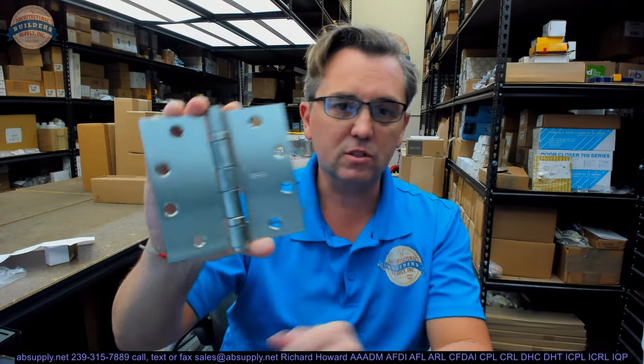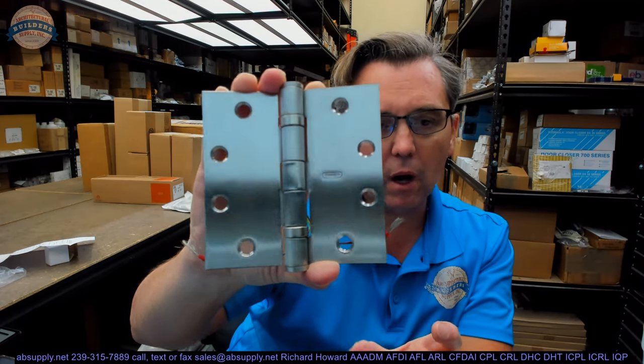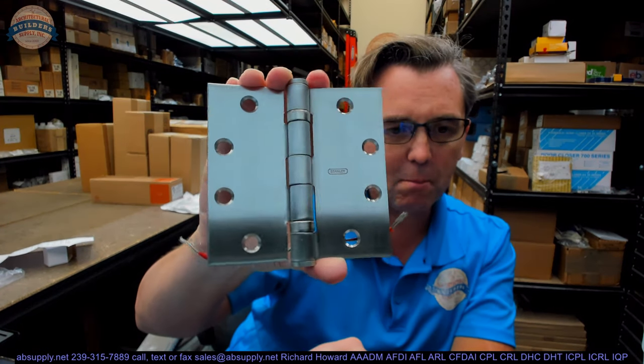Let's take a closer look at the actual hinge. One thing always impressive about Stanley is their fit and finish is always exceptional. Any mark or defect on this hinge is a result of me handling it, taking it out of the packaging — it's really clean. That's not the case for every hinge manufacturer, and it matters. The hinge is just a hinge; nobody ever notices it, but it's more of a telltale sign of the command that the manufacturer has over the manufacturing process.